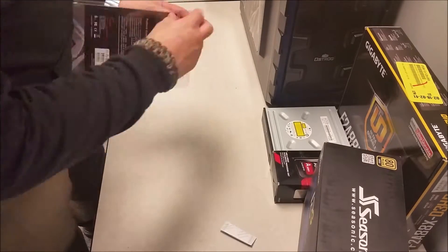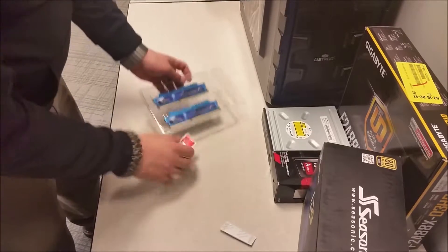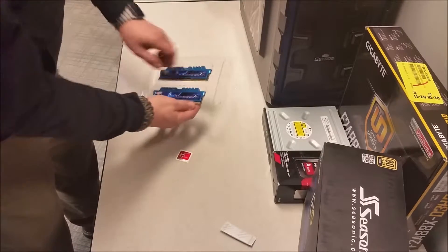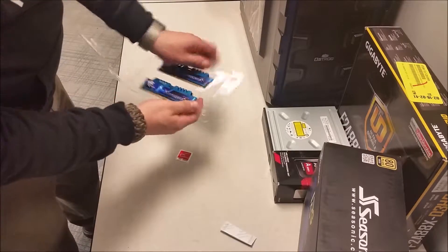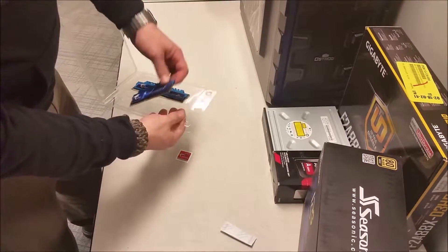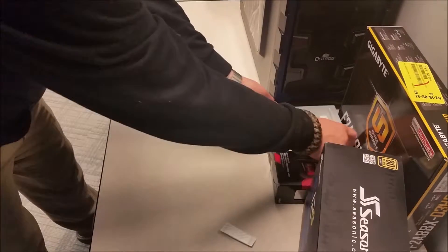Next we have the RAM. Case label, and the two sticks. I'll go ahead and keep them in the plastic for now, but they pop out fairly easily.